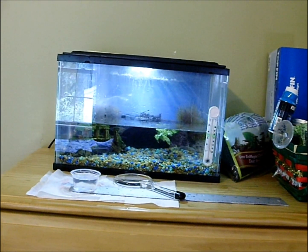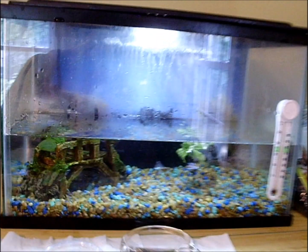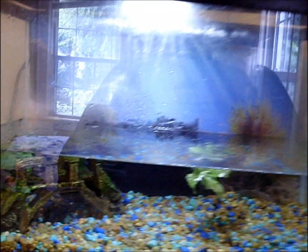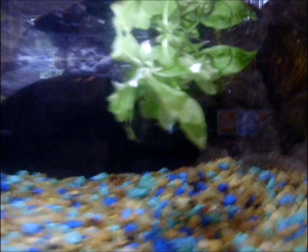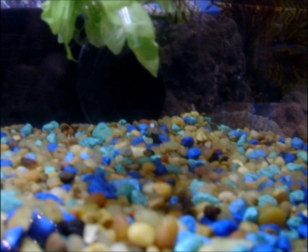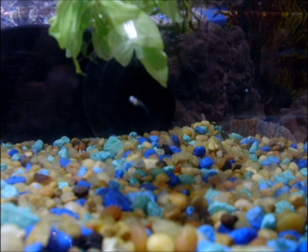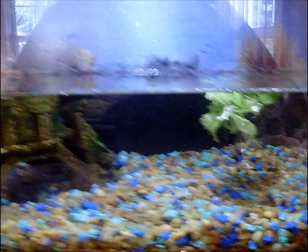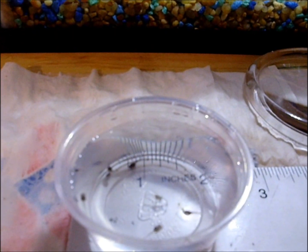They are still very small but I figured they needed a bigger place to roam than the jar, so you really can't see them in here. There's one squiggling in front of you. What I've done is I've pulled a few out and put them in a cup.